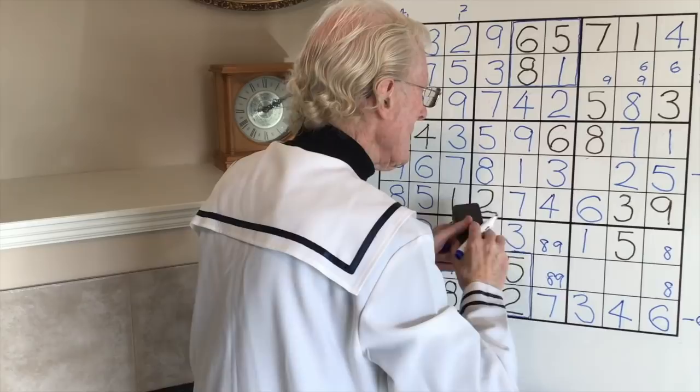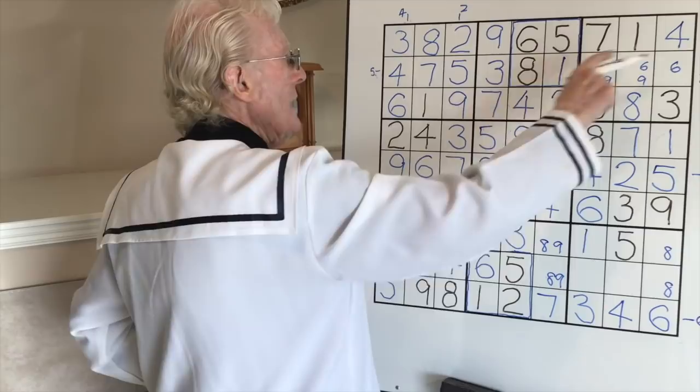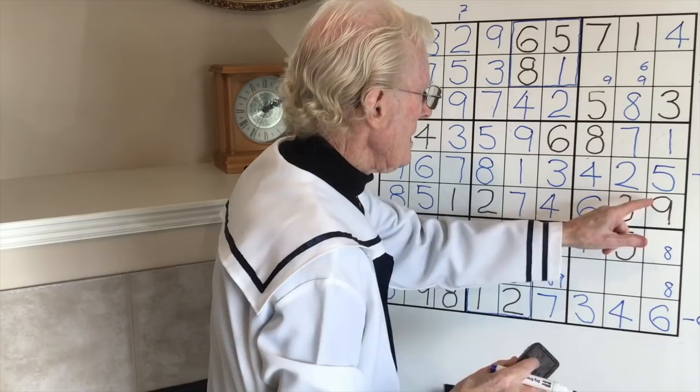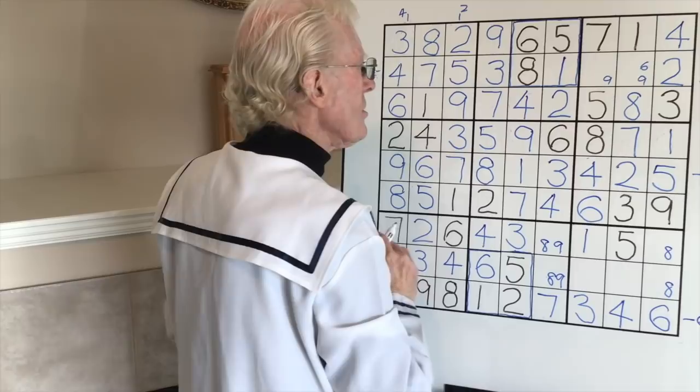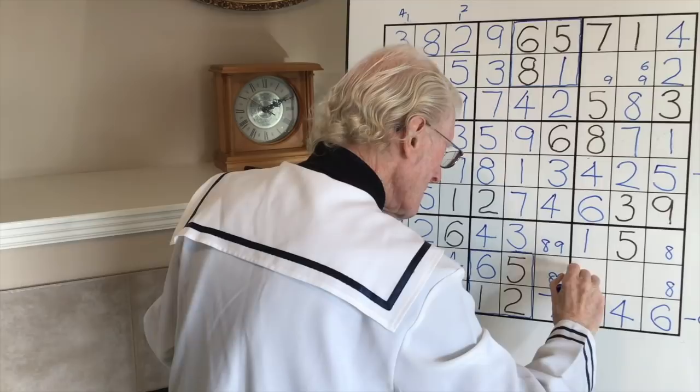We finish that row and that block. If this is a four - that's a four, that's a four - that's correct. If that's a two, we're now filling twos up in here. Let's see what's missing up there. If this is a six, that cannot be a six up there. We have a six and a nine, so it has to be a two. If that's a two and this is a two - right, center - this has to be a two: right, center, left.